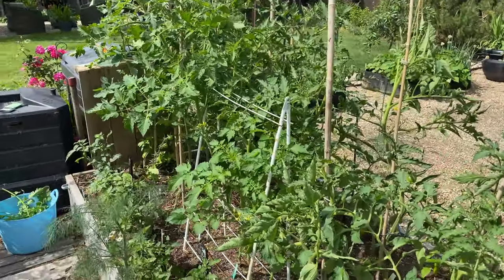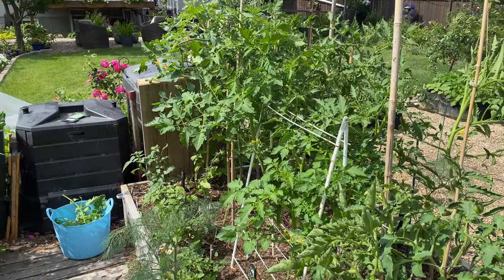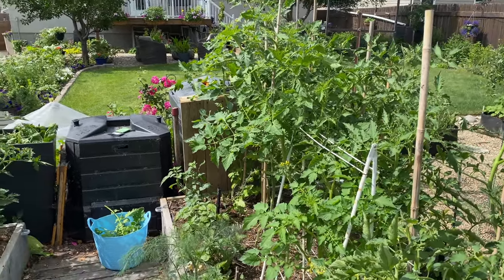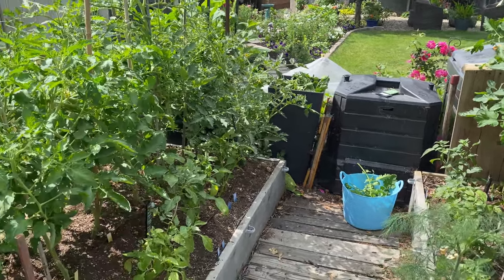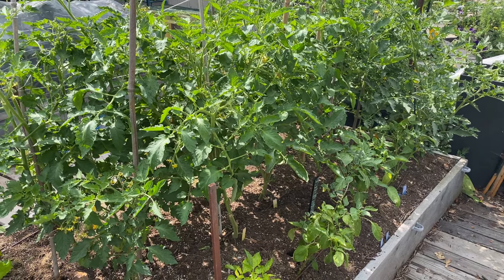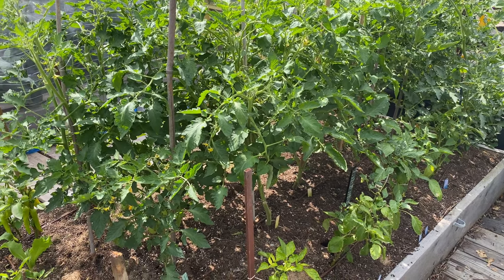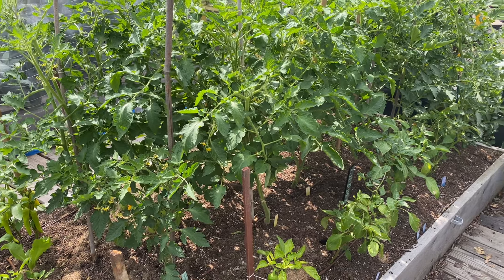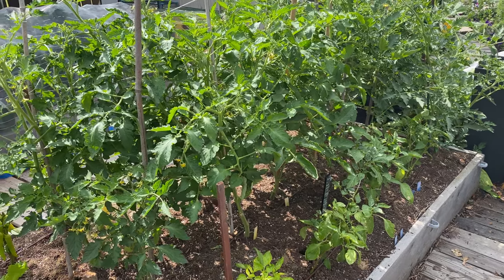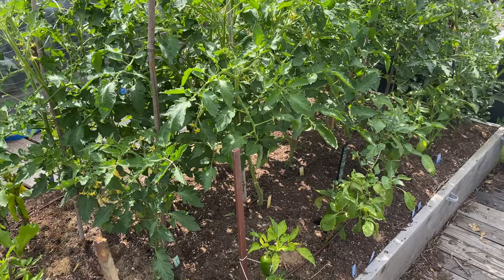I've cleaned up this bed here and you can see how much less leaf action is happening down at the bottom of the plants — it's focused more towards the tops. Over on this side it's pretty crazy and bushy. Most of the plants on this side of this particular bed are bush type or determinate tomatoes. I can't do too much pruning on them but I will do some. So I thought I'd show you some of the things I do to help keep the bush tomatoes in check, healthy, and to help promote airflow.